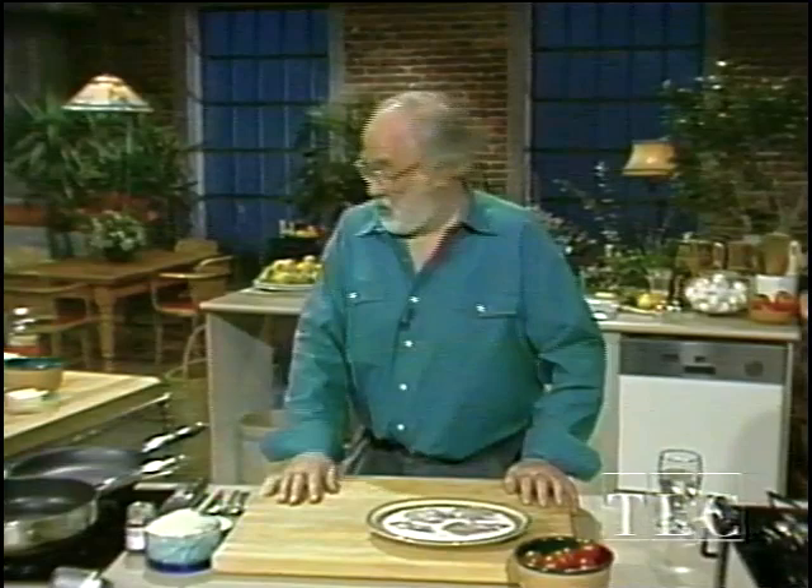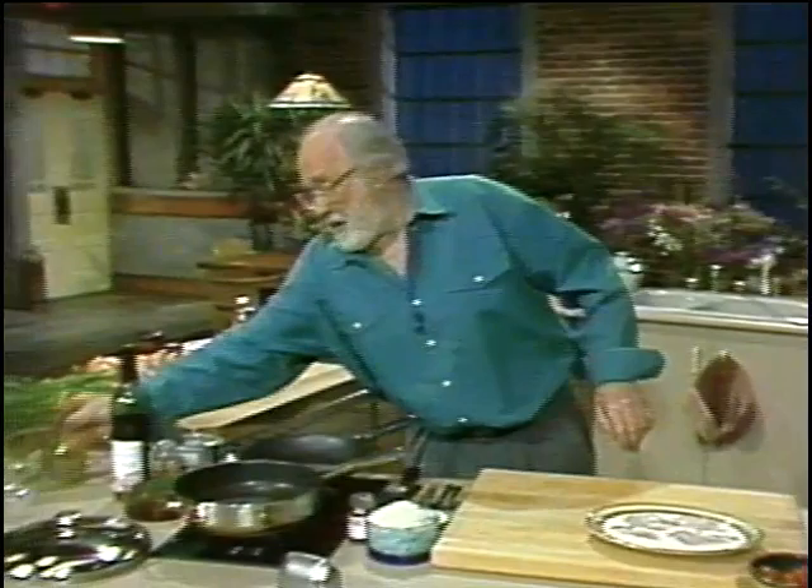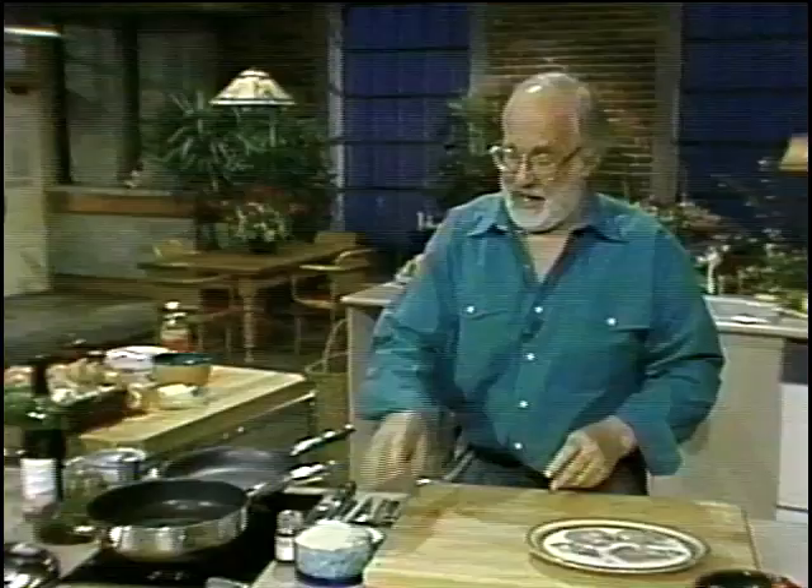Pizzaiola is a sauce. To make this sauce, you turn on the pan. Most Italian sauces start off with olive oil. Some start with butter, but we're going to start with olive oil. Turn on the pan, put a little bit of olive oil in there, and then immediately we have to put the meat in.